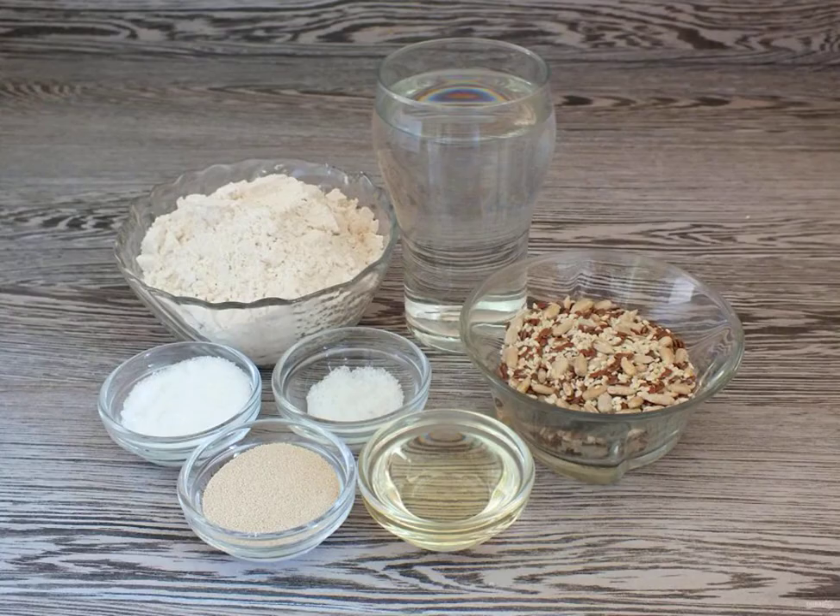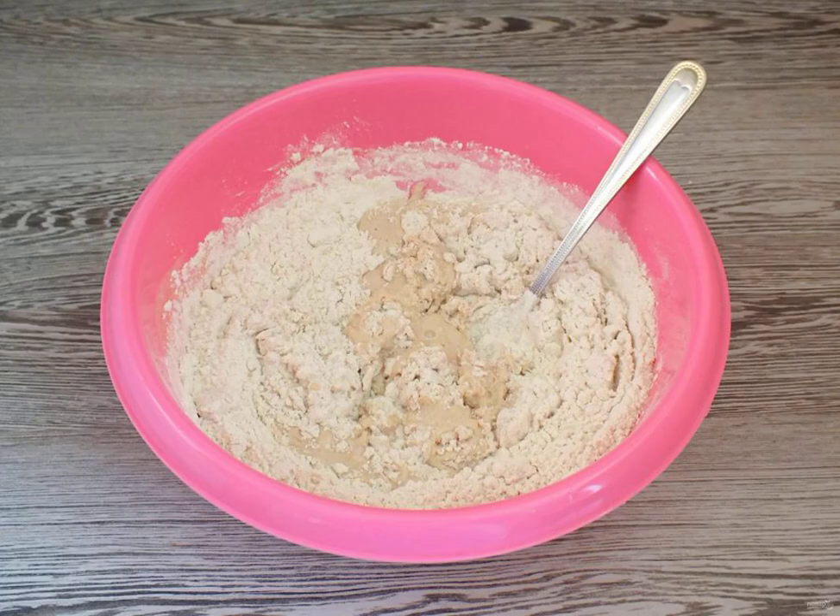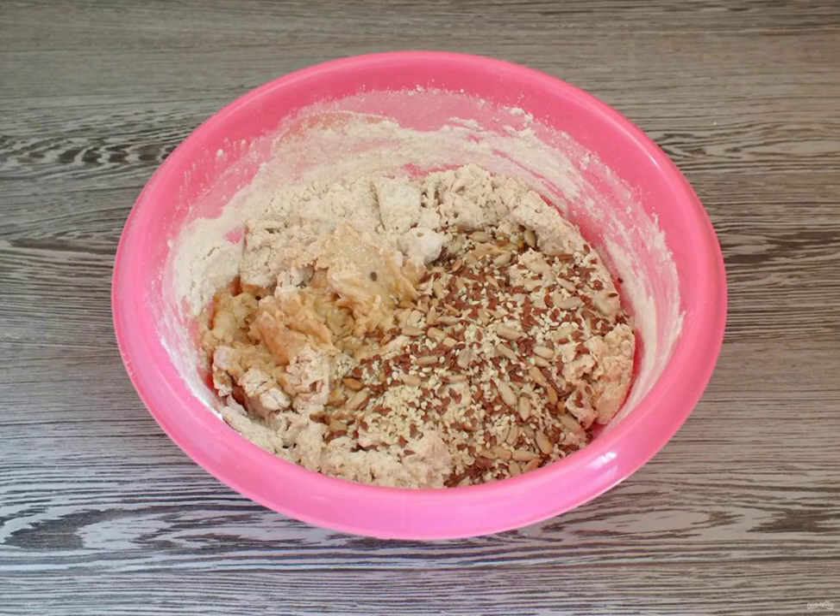Prepare the necessary ingredients. In a deep bowl, combine warm water, salt, sugar and yeast. Mix it up, add all the flour. Mix it up, add the butter and seeds.